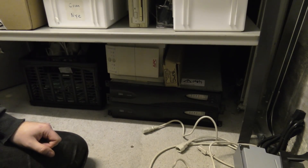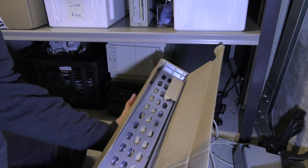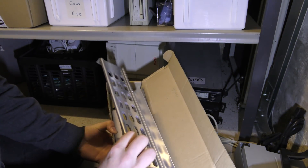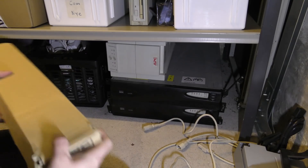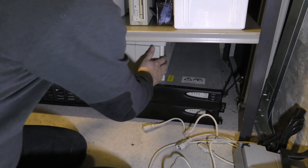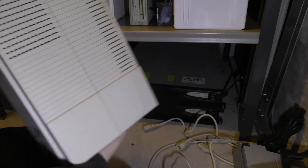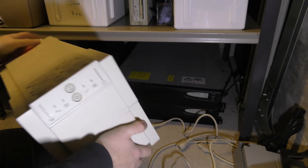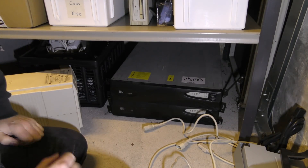Down here on the floor, we have those UPSs. I found some rails — APC rails. I am sure we can use APC rails for our IBM UPS. That's going to work fine. There's an old APC unit too — probably should just throw that out. We're going to take the top IBM UPS, but let's put in those rails first.